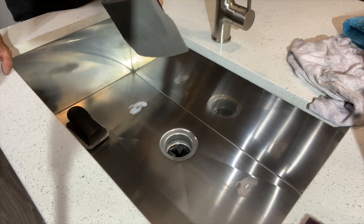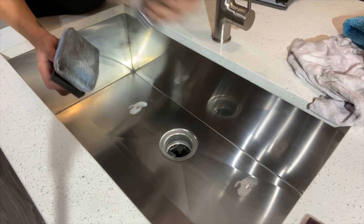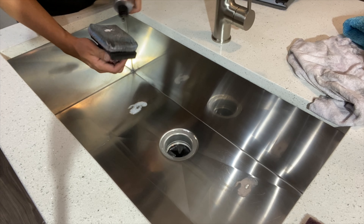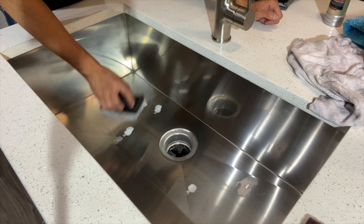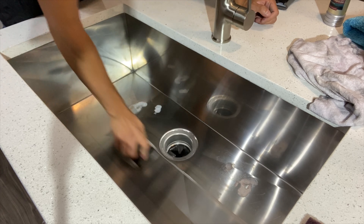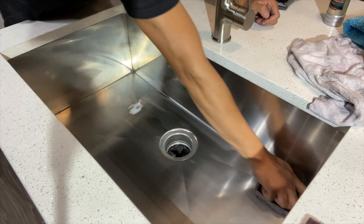We're done running our passes with the lighter abrasion pad. We put a little bit of CarPro Clearcut evenly distributed around the sink — you don't need to put too much, a little bit goes a long way. Going with the grain, this is gonna give it its final shine.